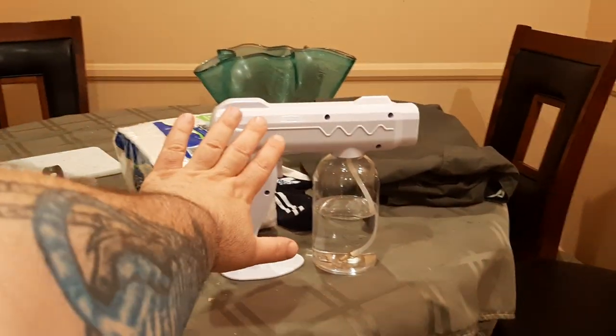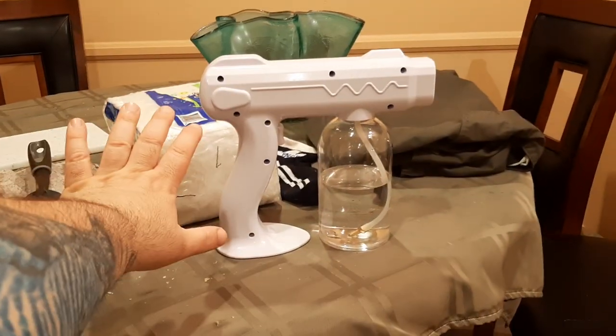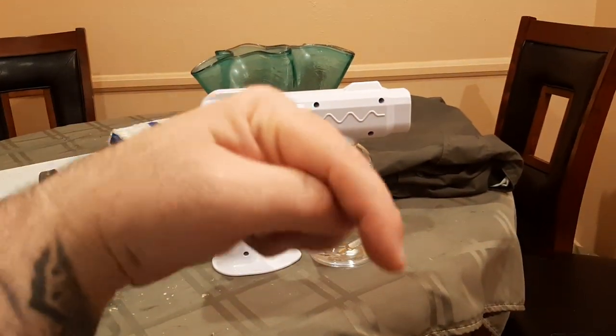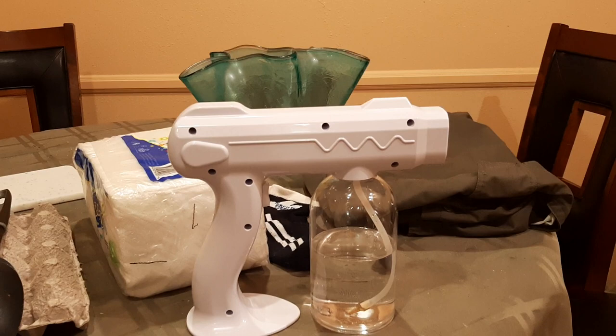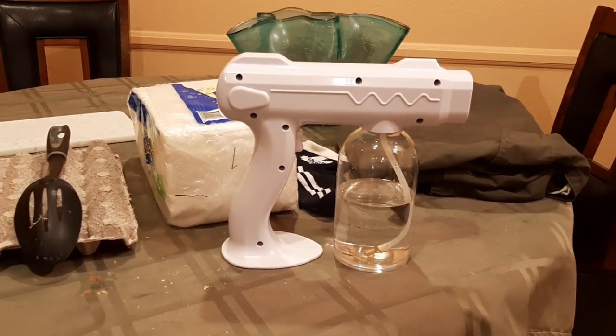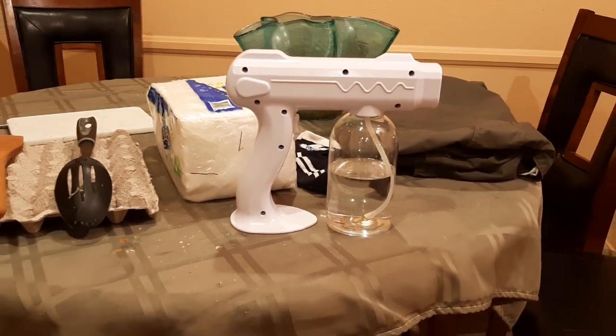That's how I'm using the Fogger Atomizer with Seventh Generation disinfectant. Links are in the description down below. Happy sanitizing, stay safe everybody. Hopefully this coronavirus is over sooner than later, and I'll catch you guys on the next one.